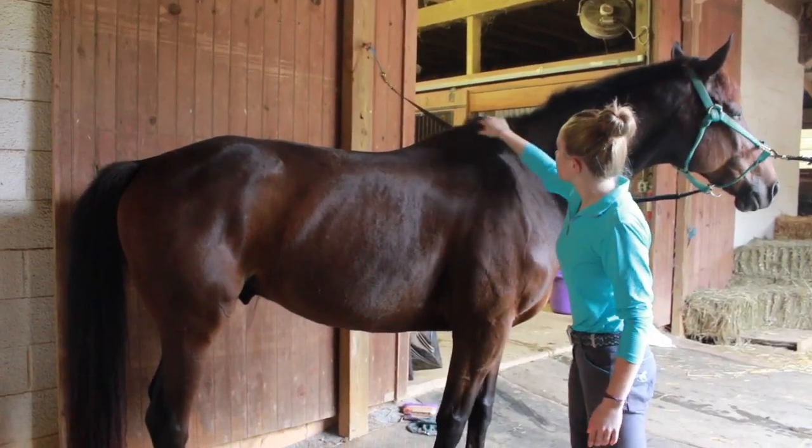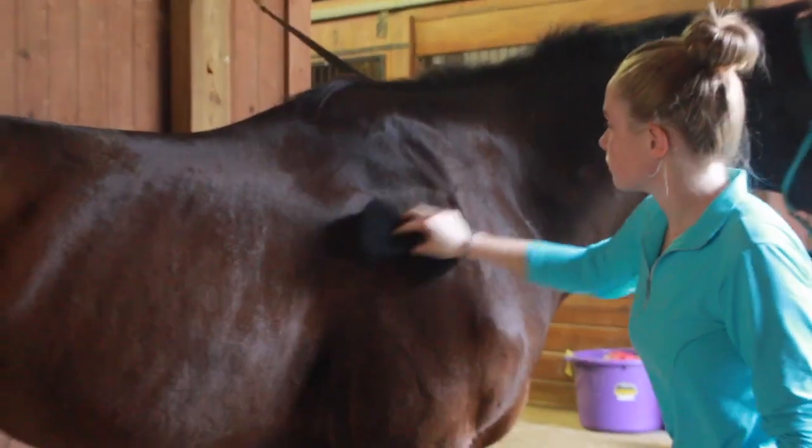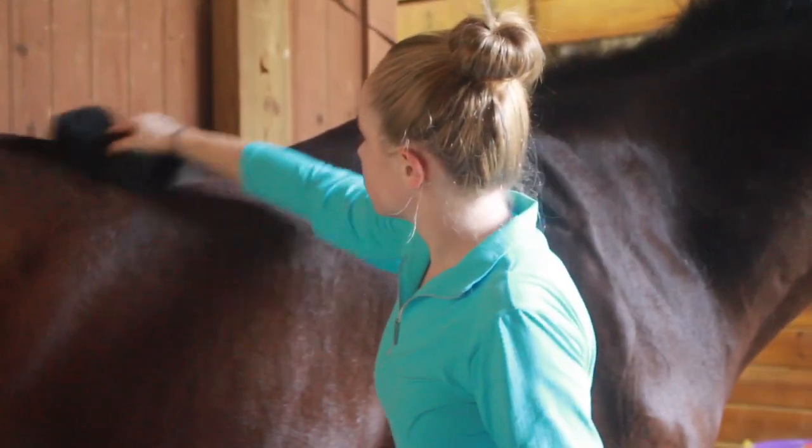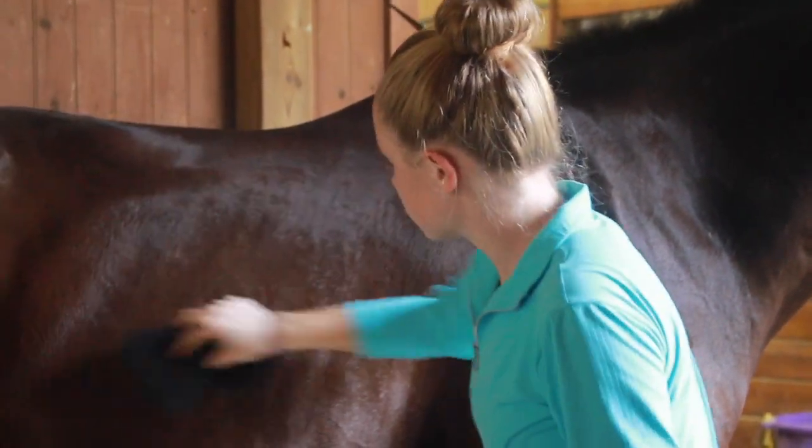As you can see here, Murphy isn't actually all that dirty, so this isn't the best example to show what the Tiger's Tongue can really do with getting the dry dirt and mud off.